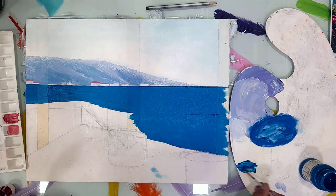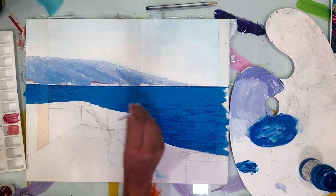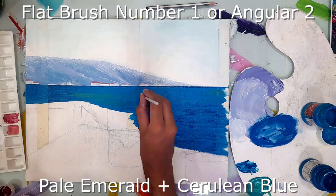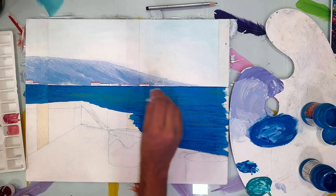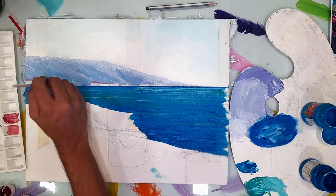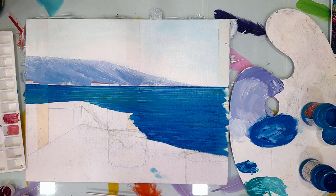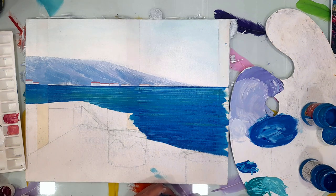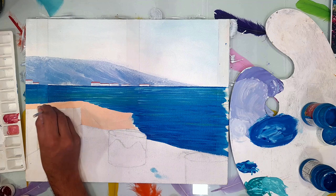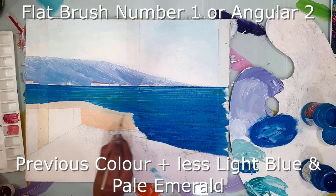Water is added to the cerulean blue and now I'm painting the waves. Angular brush number two is used here. After using cerulean blue, I have added pale emerald and cerulean blue, giving a greenish tinge to the scene. To that pale emerald and cerulean blue color I've added white and giving those strokes onto the scene. We should always do horizontal strokes while painting the sea so they look like waves. Now I'm using flesh tint and white color and adding pale emerald and light blue to make that color more bluish.